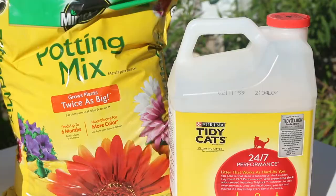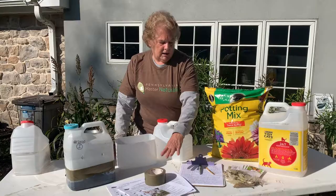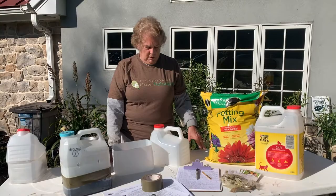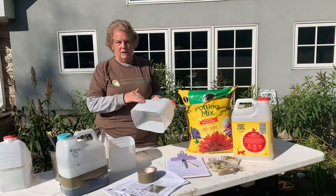You need soil, you need seeds, and you need tape to tape the jugs back together again. And you need marking equipment. I've already cut one in half — I just cut it cleanly and I've punched holes in the bottom for drainage and air holes in the sides. So I'm ready to plant with this now.